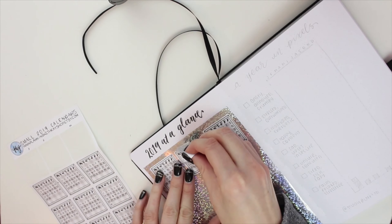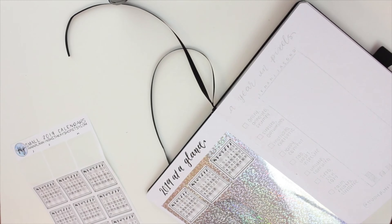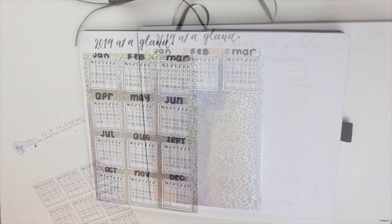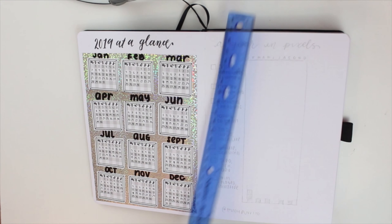Using the Planning with K calendar stickers was so much easier than having to go in and write every single number. I used a Sharpie paint marker to write the actual months above the stickers. So that's how easy and simple I made it, and I really like how it turned out.